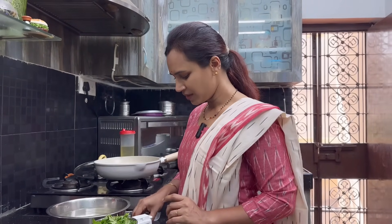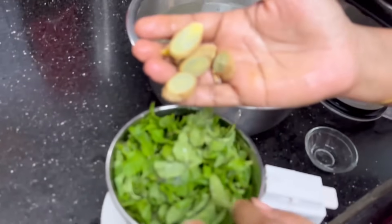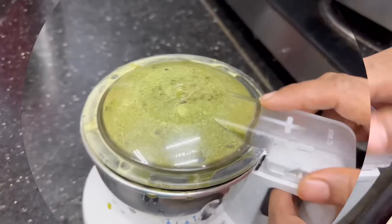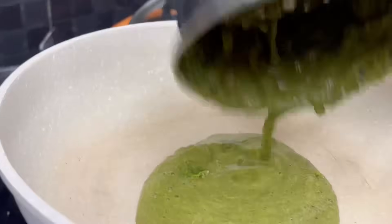I am going to make the pudina. I am going to cut the pudina. I will cut the pudina in the middle. I am going to put the pudina in a small bowl and mix the pudina in a pot.